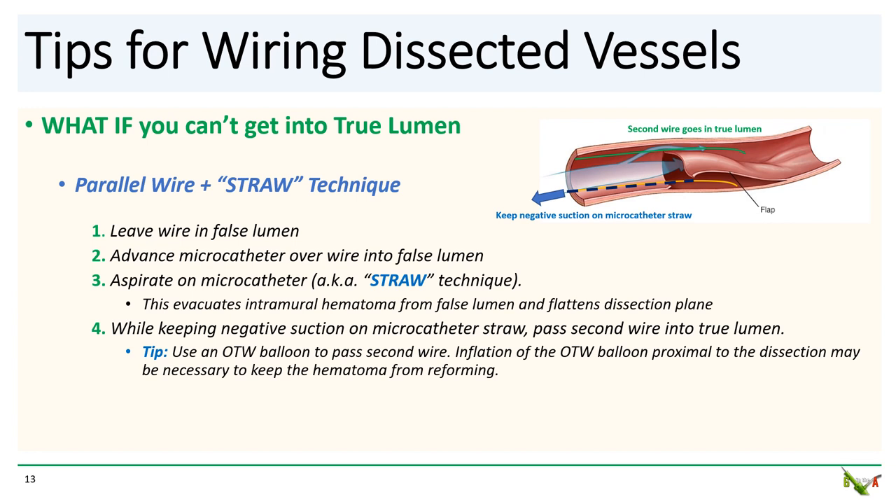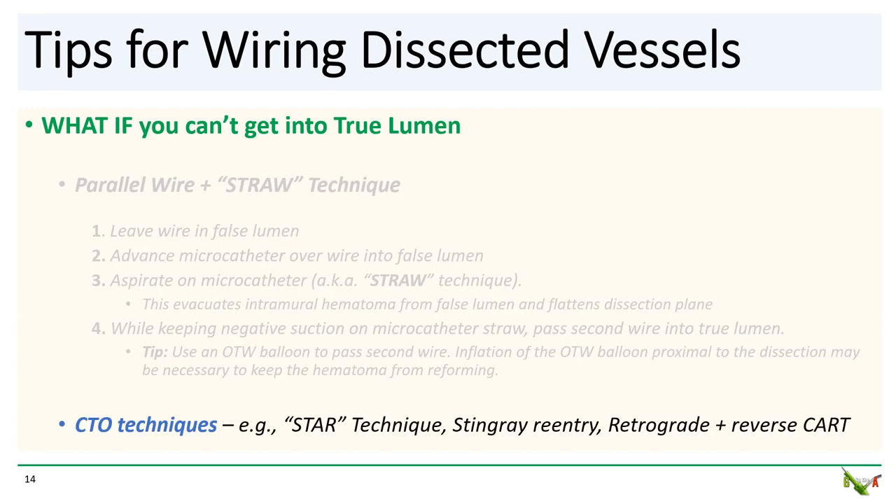The drawback, obviously, is that unless you have collaterals and contralateral injections, you will not be able to see where your second wire is going very well. If the parallel wire and straw technique don't work, there are CTO techniques that can be useful. First, you can try STAR, which is simply to forcefully advance your wire into the false lumen until it pops back into the true lumen, usually at a bifurcation — though this has the risk of dissecting very far down the vessel. You can try the stingray balloon with a double-blind stick and swap to get back into the true lumen, usually done in combination with the straw technique. You can also try to go retrograde and do reverse CART. Unfortunately, at a community hospital, stingray balloons are usually not available, and retrograde interventions are not recommended at hospitals without cardiac surgical backup.